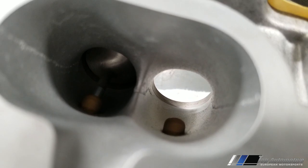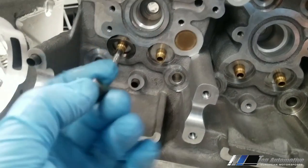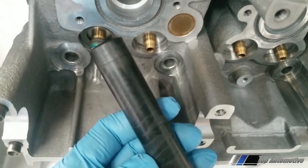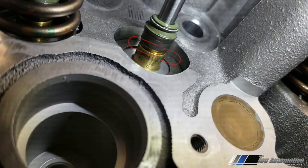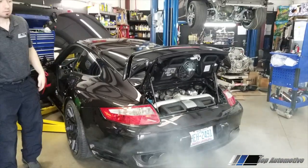Another step is installing all our valve stem seals — this is a critical component. We want our valve stem seals to be fully seated. On these engines it's very easy to mess up this job. There's a special tool involved; the valve seals have to go all the way onto the valve guide. If they don't, they can possibly pop off and oil will make it past the valve guide and burn in the combustion chamber — we don't want that.